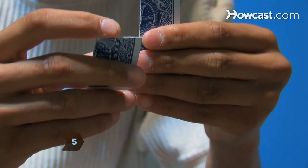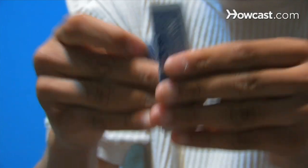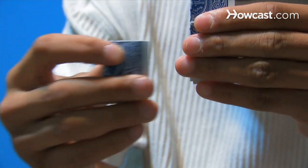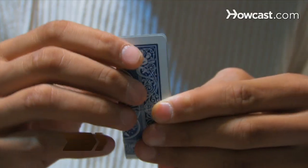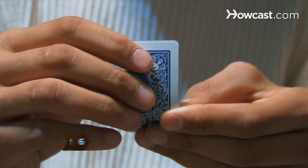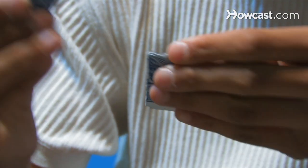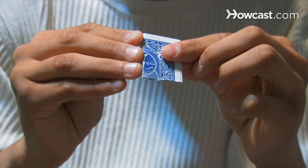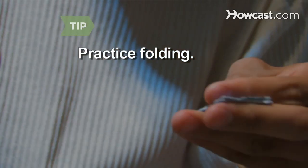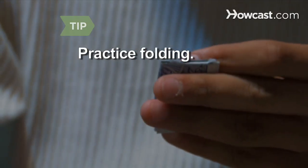Step 5. Fold the lower right corner behind the card on the vertical fold line, fake-tearing the torn piece again. You now have the vertical half of the card showing. Hide the torn piece behind the card. Step 6. Fold the bottom of the card in half, pretending to tear off this final corner. Again, use the torn piece to seem as if you're tearing the card, and then hide it again. Practice your folding technique often to make it appear as if you're really tearing the corners off.